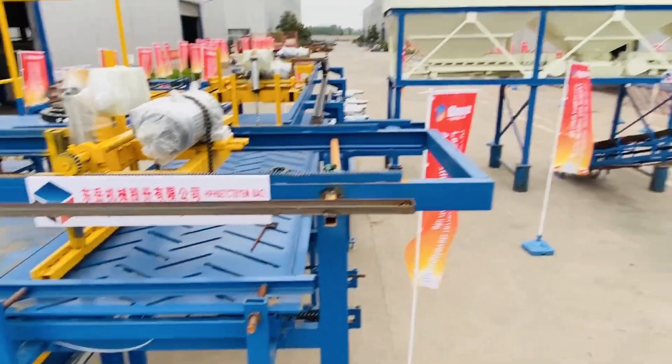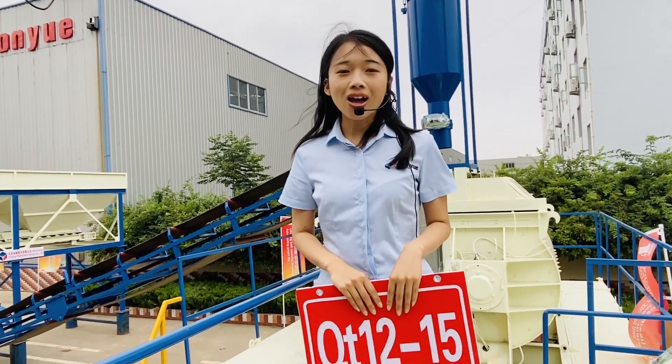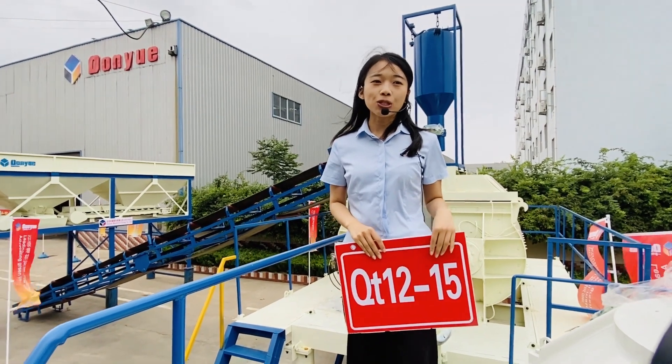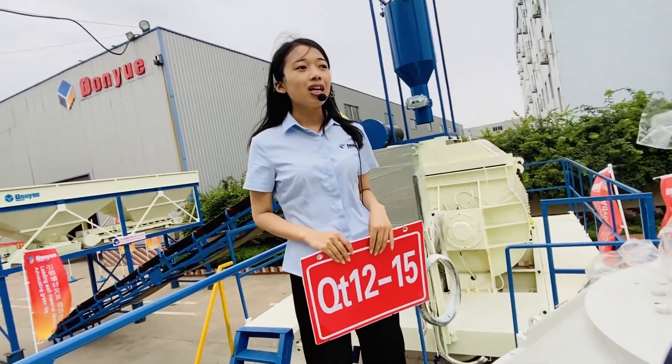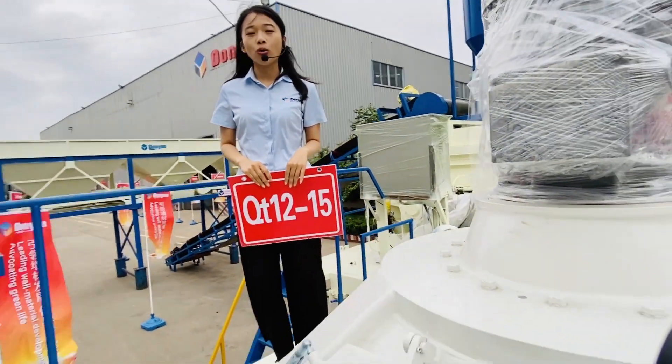As you can see, this is the full automatic production line. The total line requires only 2 to 3 workers to operate and make blocks. It is suitable for large brick factories and can meet the requirements of customer orders.